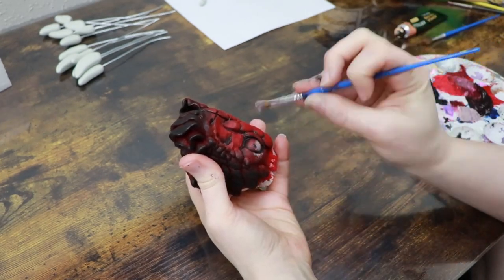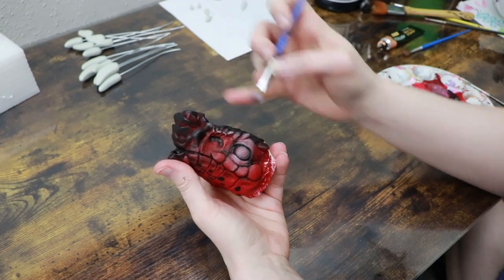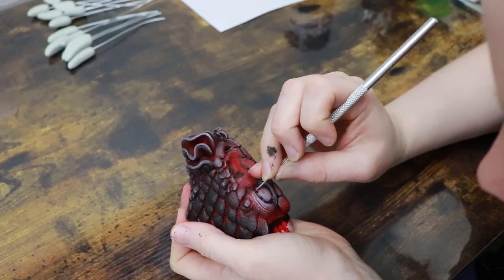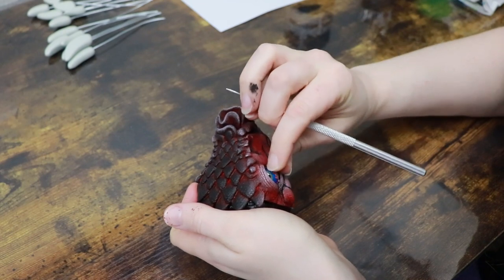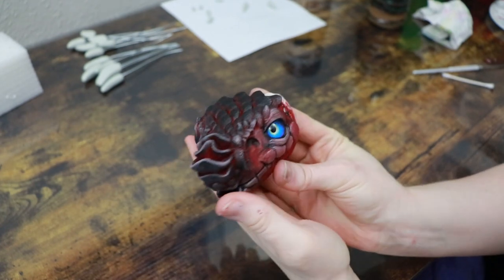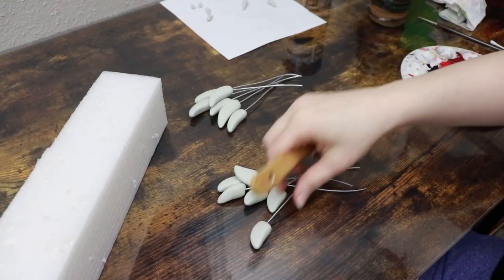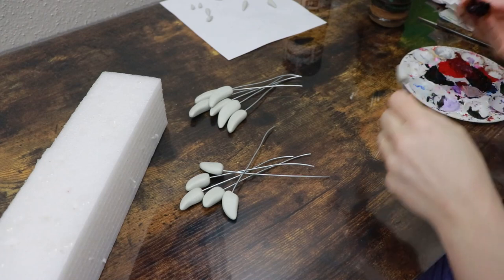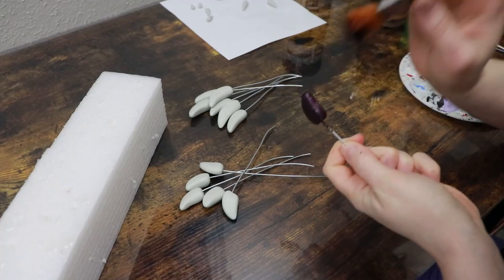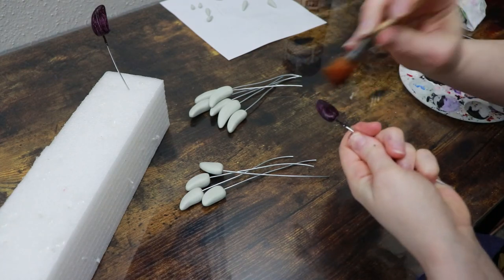Once I'm done adding highlights I'm going to let the paint dry a little bit and then clean off any excess paint that got on our glass eyes. For painting the claws I'm leaving this really simple — I'm mainly just priming them because we're going to add glitter to these. I'm going to prime them a very dark red, more black than red, and get all of those claws completely primed and ready.